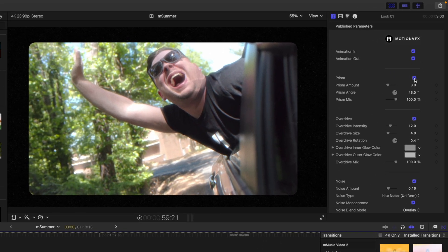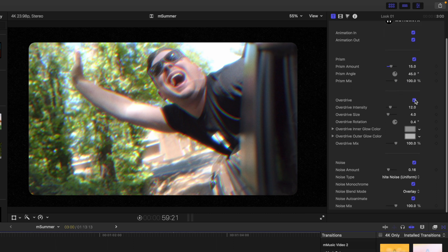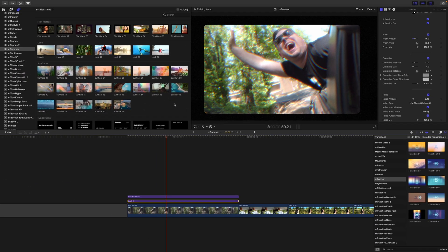Over in our inspector for this one, we do have a prism that we can turn up and down — you see that prism chromatic aberration effect happening. We have the angle and the mix. We have overdrive, which gives us that really strong blooming effect. We can make adjustments here as well. And then we have noise, which definitely gives that vibe of a projector look.